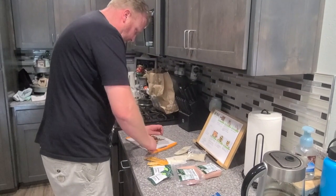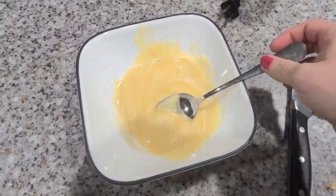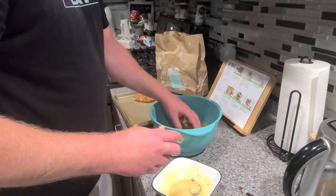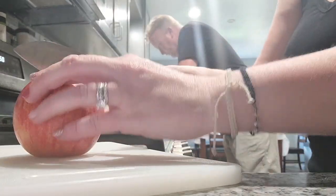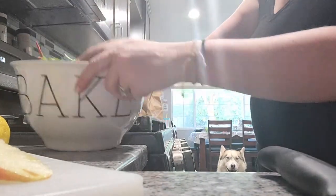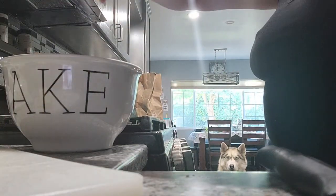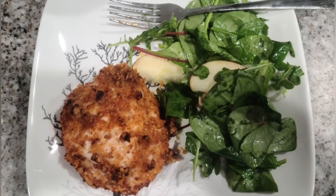My husband is chopping up the pecans here and mixing everything together and it was fun to cook together. I made the salad while he made the chicken - the pecan crusted chicken and apple salad - and we ate every bite. It's so nice not to have to think about what's for dinner and it's so nice just to have everything ready to go on a busy night. Really easy, really delicious. I like that they have the calorie-conscious meal choices.